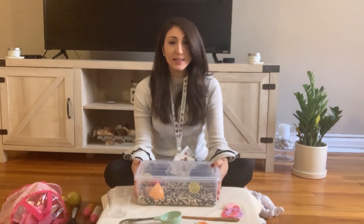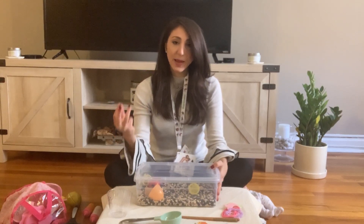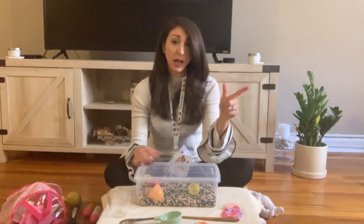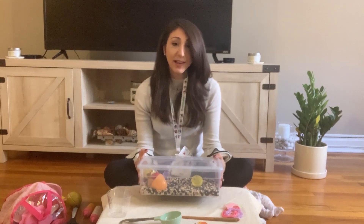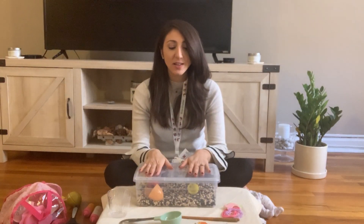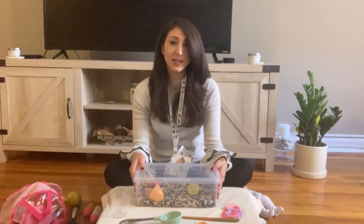These bins are great for any type of language you want to target: nouns, verbs, expanding sentences and vocabulary, and communicative functions — requesting, commanding, rejecting or terminating, requesting assistance, commenting, labeling, identifying. The opportunities are really endless. Find something like a bin or anything you can throw small items in — and of course monitor your child. If your child puts things in their mouth, be with them at all times to keep them safe. Other than that, have fun and be creative!